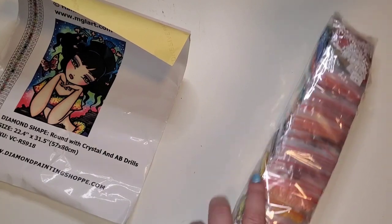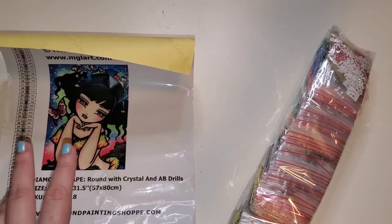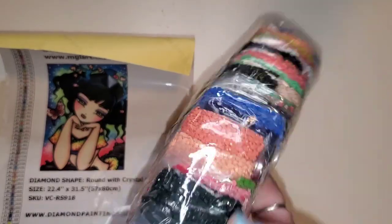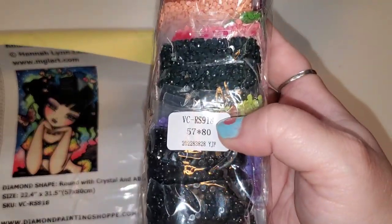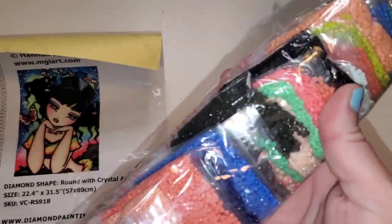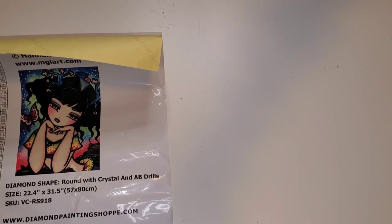Have you ordered from Diamond Painting Shop yet? They have some canvases that were in stock and a pre-order with a couple of Handleins and other artists. The SKU on the canvas is VCR 918. This is a round drill canvas, 57 by 80 centimeters — she's a pretty big one. There's a lot of color 310, which is not surprising for a Handlein.